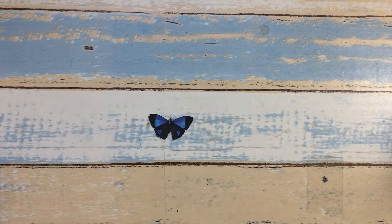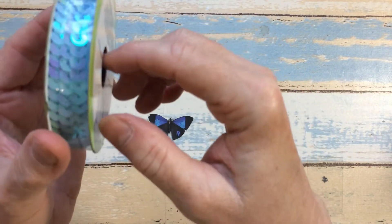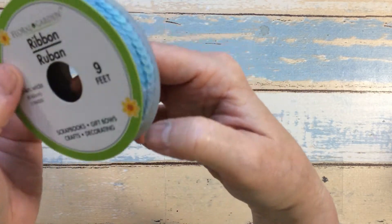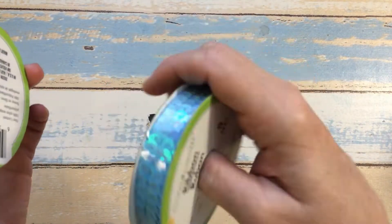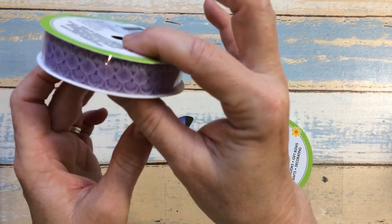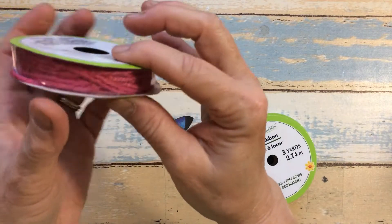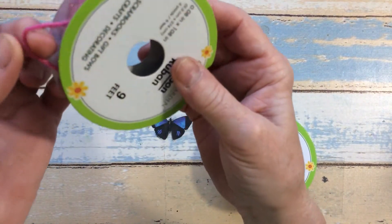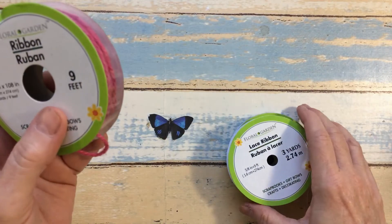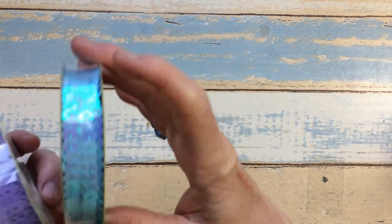I also found this ribbon, which is a spool of sequins — really, really cute. This was over in the floral garden aisle, and then this is a lacy ribbon here, lace. And then this one is just pink twine — there's nine feet on this one, three yards on that one, and nine feet on that one.